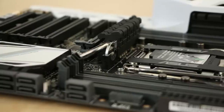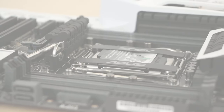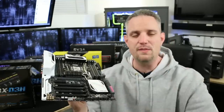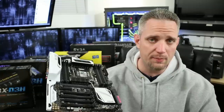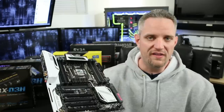Z97 and Z87 use socket 1150, and a Z77 has 1156. So before you buy your motherboard, you need to decide what CPU you're going to run. I would not recommend picking a motherboard first and then finding a CPU — that's counterproductive, because quite often there are features on the motherboard that will be wasted if you don't choose the right CPU.